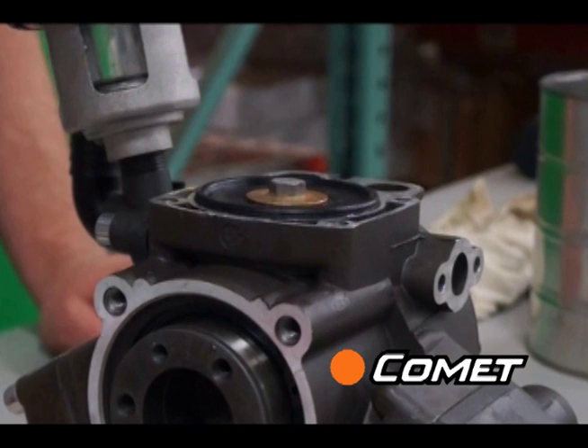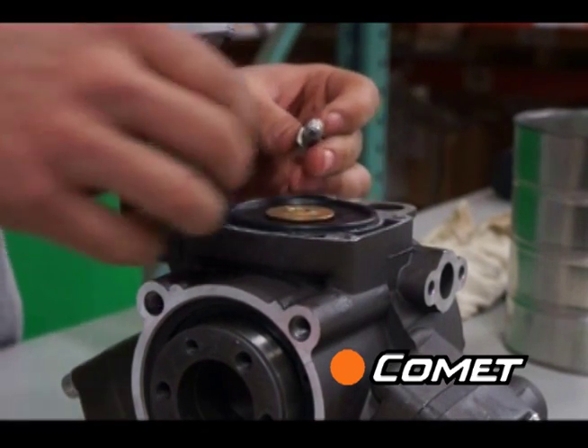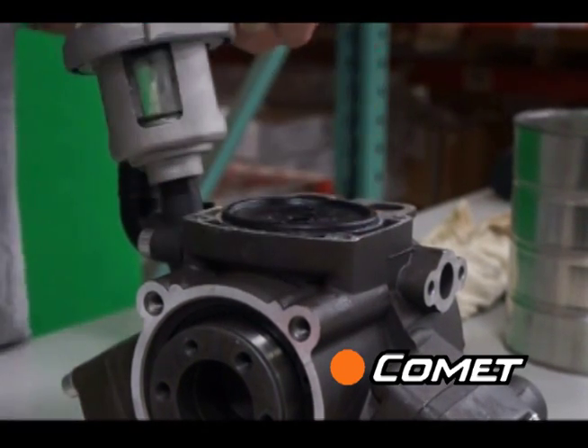Underneath, you will see a diaphragm bolt, a diaphragm washer, and the rubber diaphragm. Remove the diaphragm bolt using a wrench or socket, then remove the disc and peel up the diaphragm.